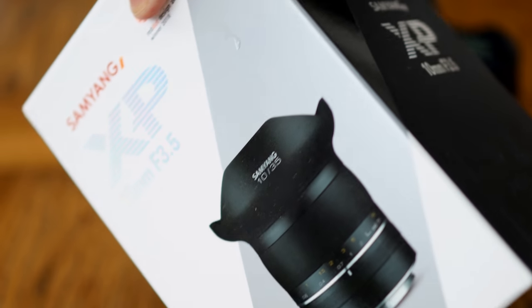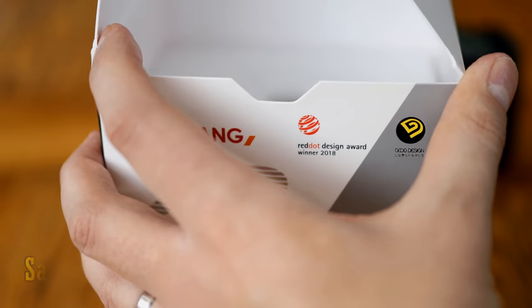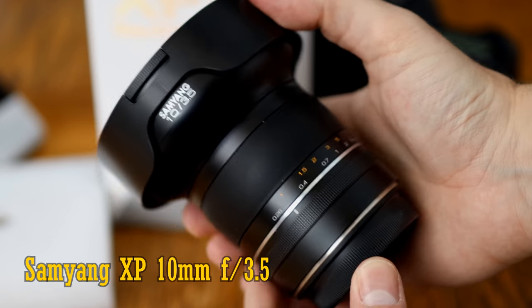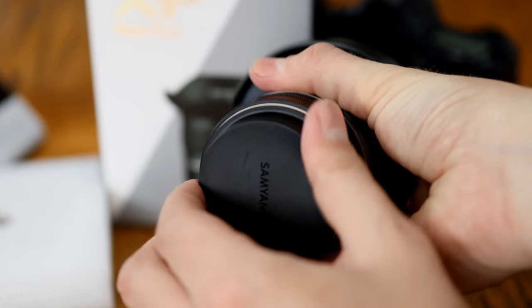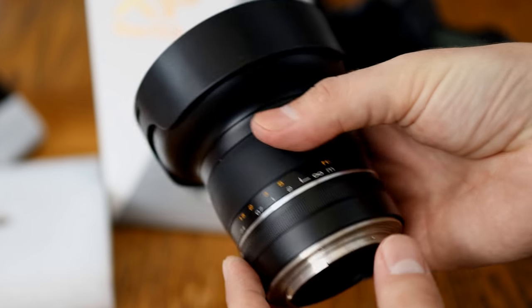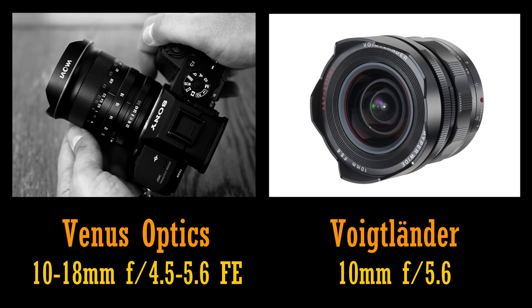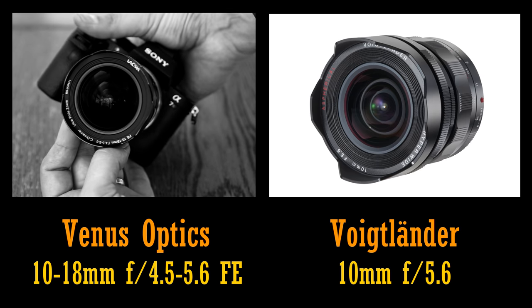Hi, it's me, and today I'm finally testing out a lens I've wanted to review for a long time: the Samyang XP 10mm f3.5 for full-frame cameras. I love ultra-wide-angle lenses, and this one holds the distinction of being the widest-angle rectilinear lens available for any digital SLR camera. There are some other full-frame 10mm rectilinear lenses out there, but they're only for mirrorless cameras.